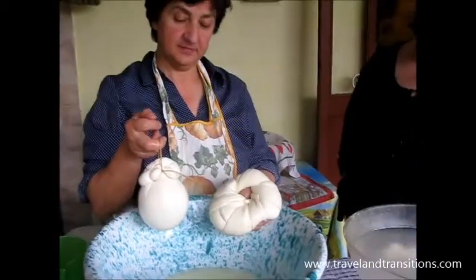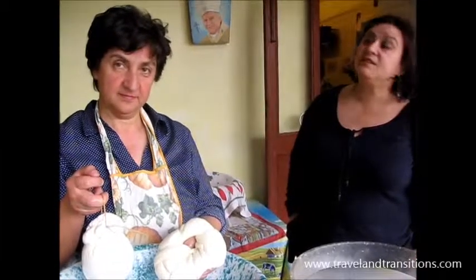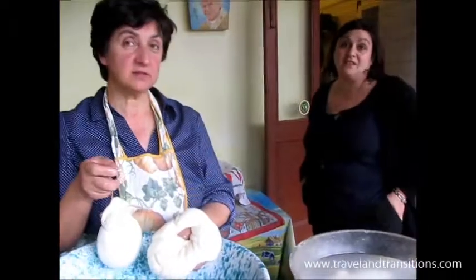How long does the aged one keep? About a month. And how long do you age it? Fifteen days. Fifteen days, and then it gets like this, and then another month. But you can keep it also two months — it only gets harder.